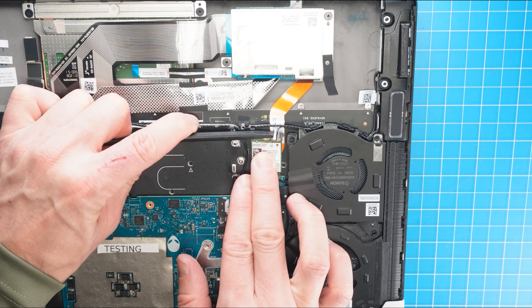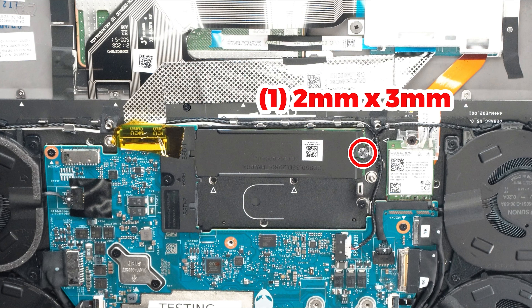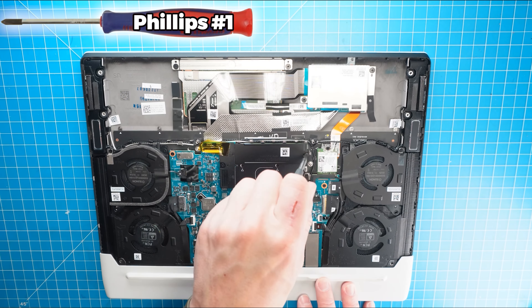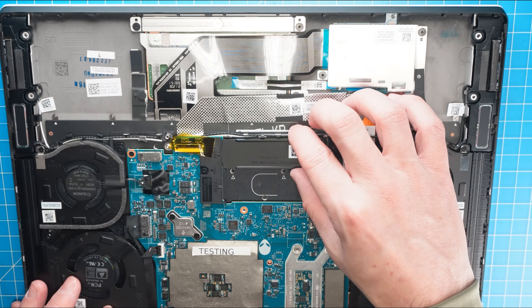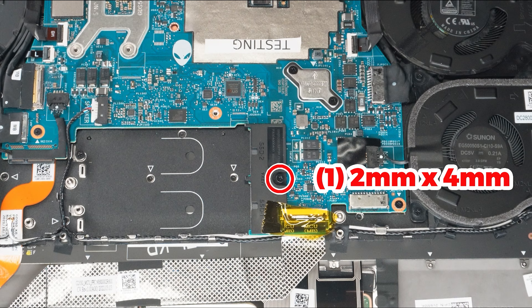Do you need to replace the input-output board on your Alienware X15 R1? I'm going to show you how. You can click the top right of the screen to find this part, tools, or additional help on our website, including written step-by-step tutorials with detailed images. Now that that's out of the way, let's jump into it.